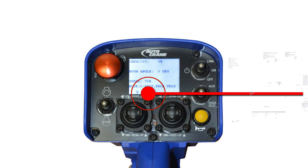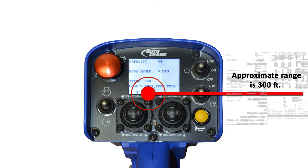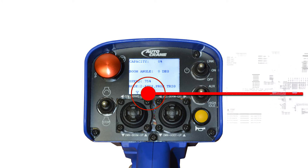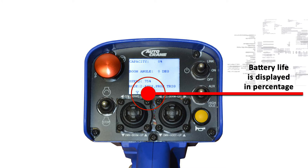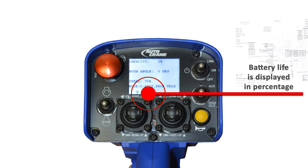The wireless signal strength is shown in the bottom left corner of the screen and shows the receiver's signal strength. The remaining battery life is shown on the bottom center of the screen as a percentage remaining inside the battery symbol.